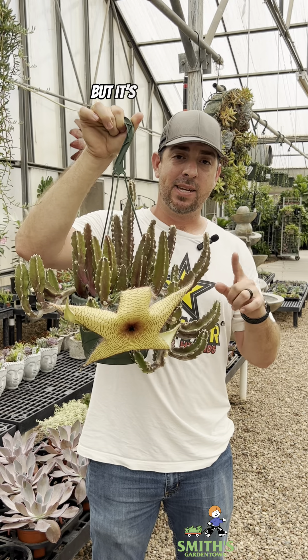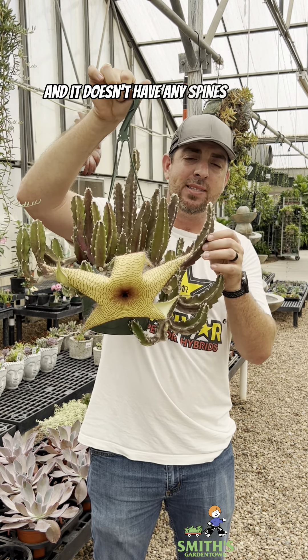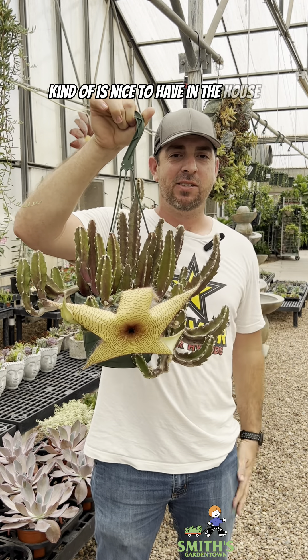It looks like a cactus but it's not a cactus — it is a succulent, actually in the milkweed family. It doesn't have any spines at all, so when it's not blooming it's nice to have in the house.